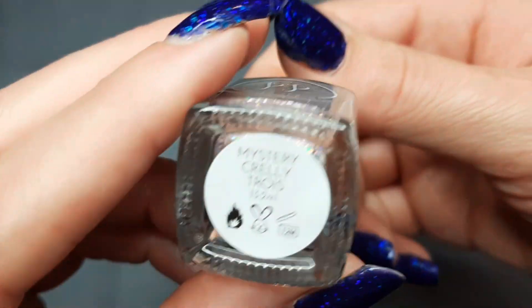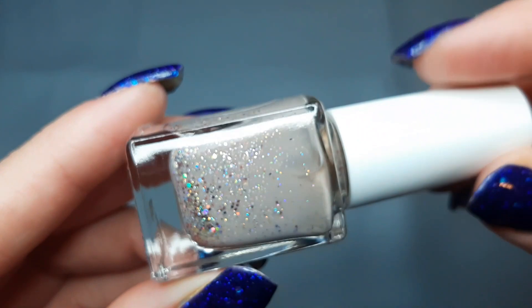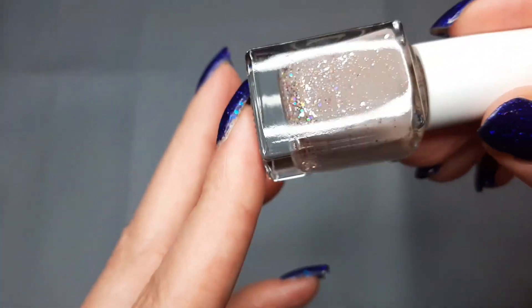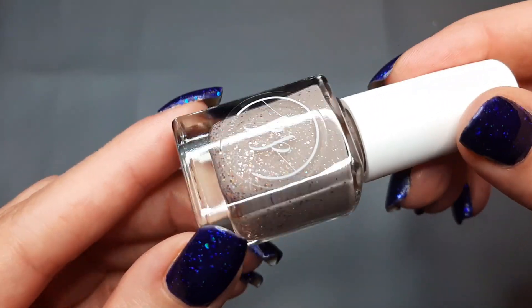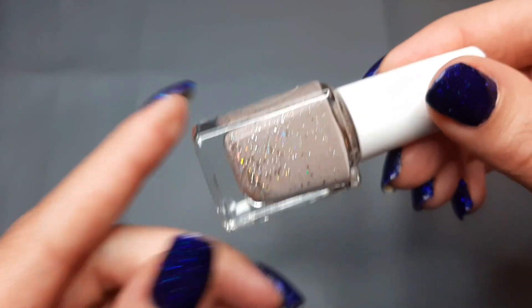Next up I have one from Painted Polish and this is a Mystery Crelly trio — it's just a really taupe-ish light brown with all these glitters in it. I think this is really pretty and I'm excited to wear it, even though I haven't worn it yet.